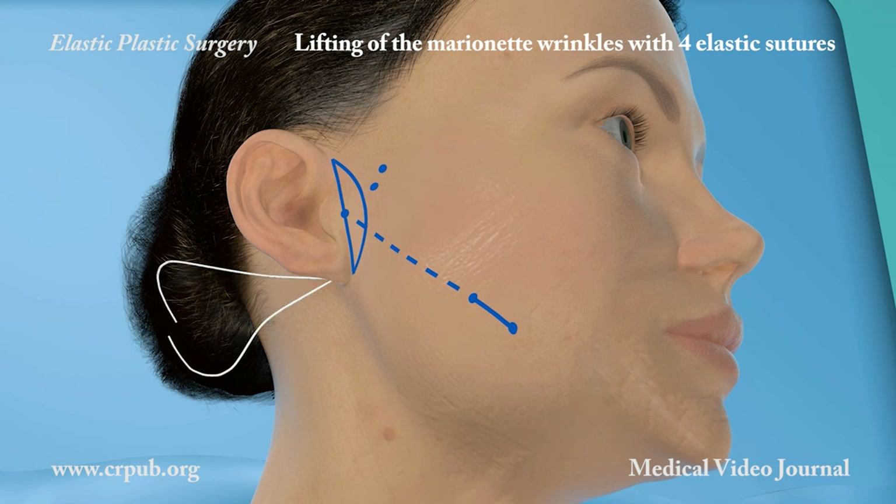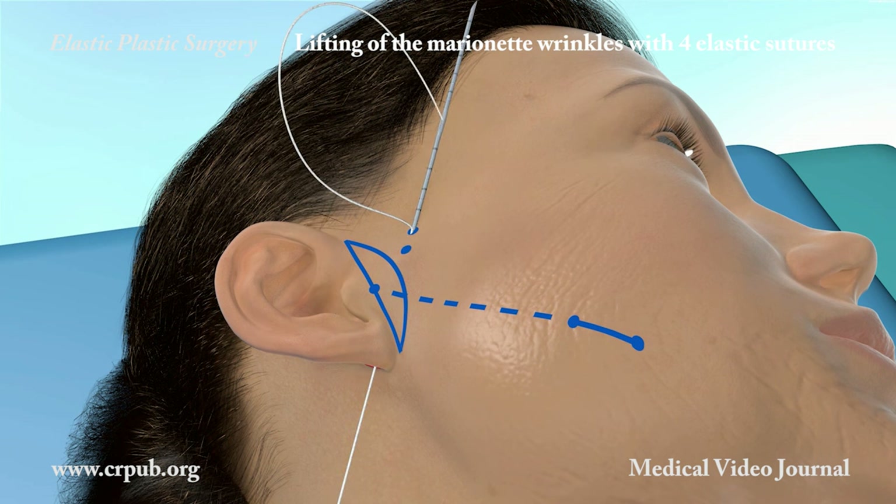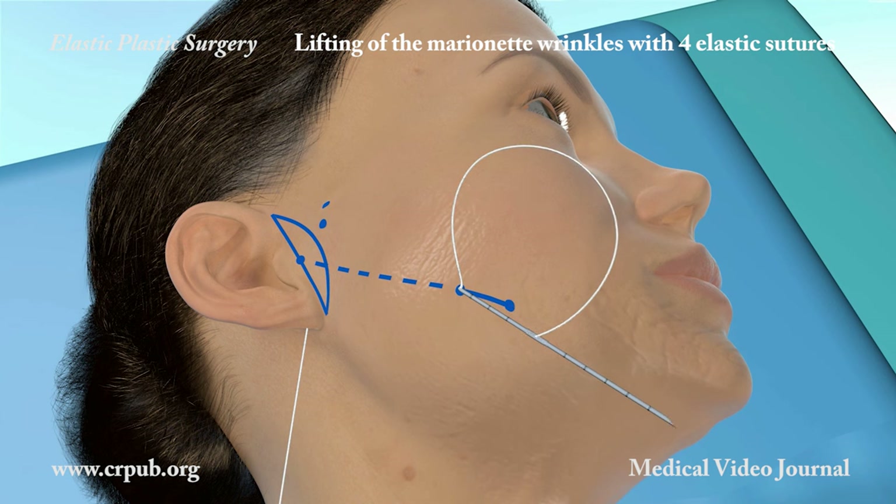The needle is partially extracted and then rotated in order to follow the preoperative design. The Jano needle partially emerges close to the marionette wrinkle, then continues along its pathway, exiting through the entry incision. The elastic threads are placed under tension and knotted.